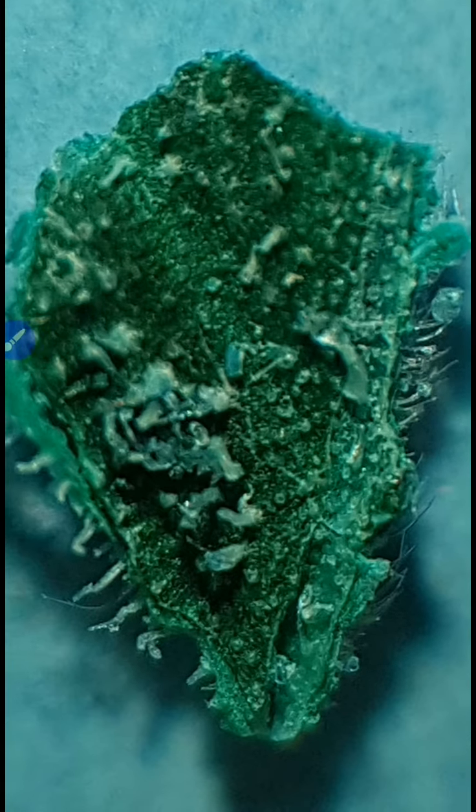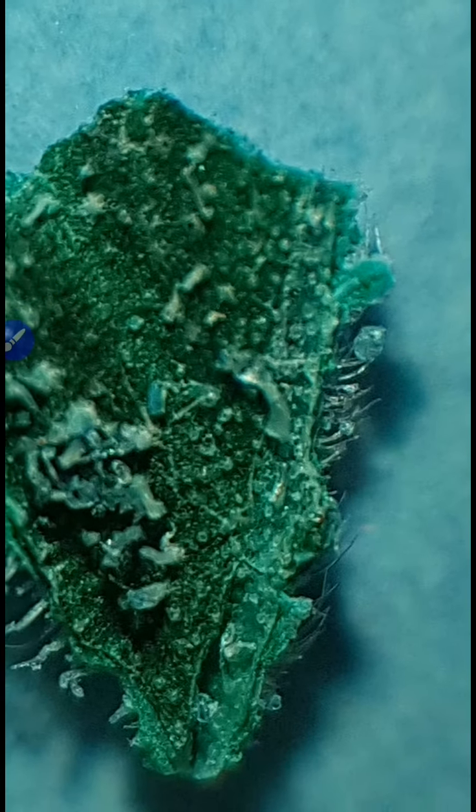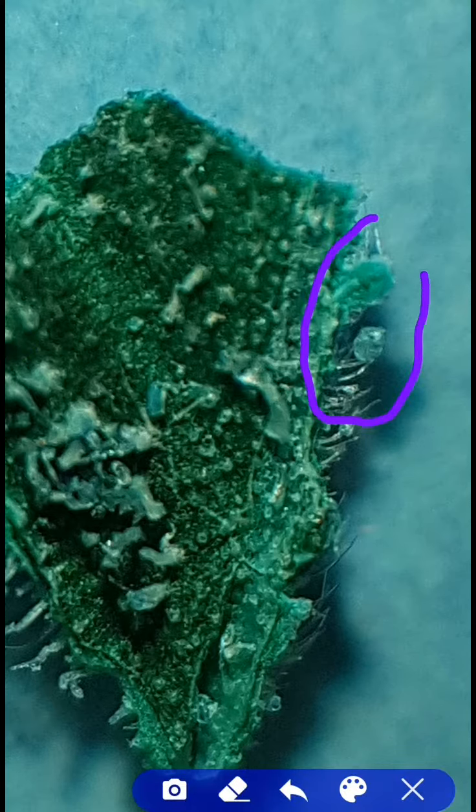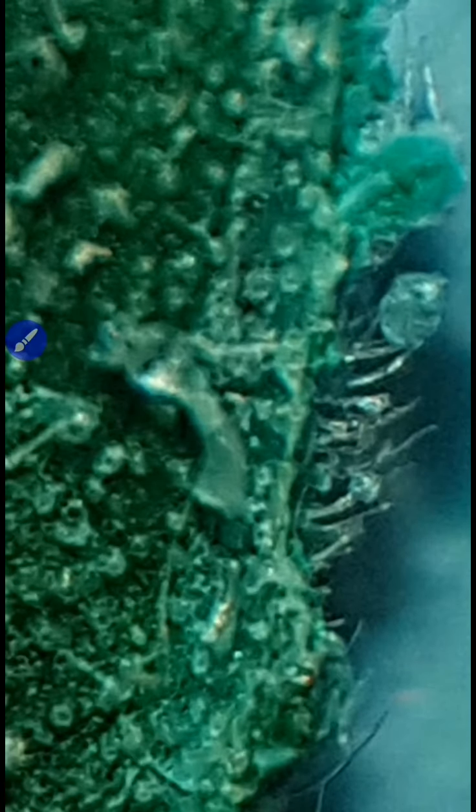We'll zoom in a little and then you'll begin to see that there are many, many faces all interconnected to one another within this image. Just to show you what I mean, check these two out right there — I mean they're clear as day, don't you think? So let's zoom in a little bit more. What do you think? This whole thing here — look, faces, they're growing.